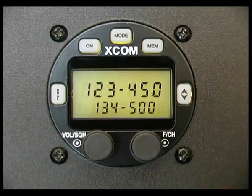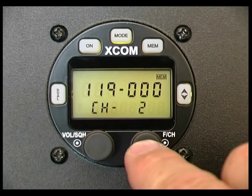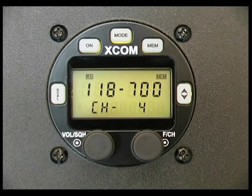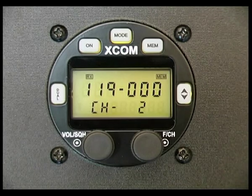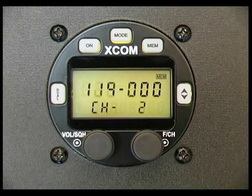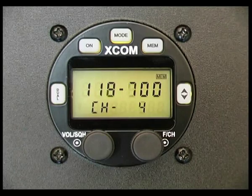If I want a memory channel scan at any time to scan those frequencies, all I need to do is press the memory button and then press the channel knob — and we're off memory channel scanning. If it receives a transmission on any of the memory frequencies, it'll momentarily stop and receive that information. The transmission is received and it momentarily stays on that channel for approximately three seconds listening for any reply, then the unit goes off scanning again until it finds another frequency where a transmission is coming through.